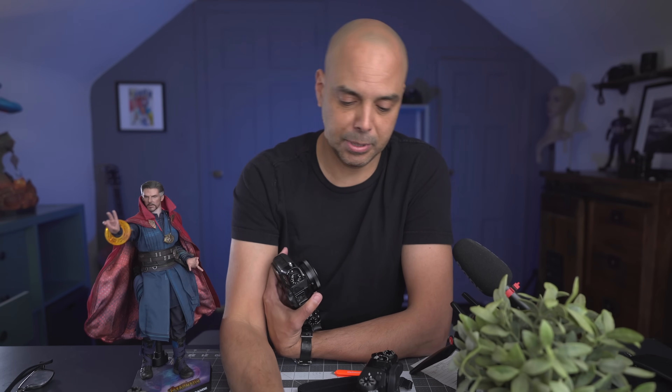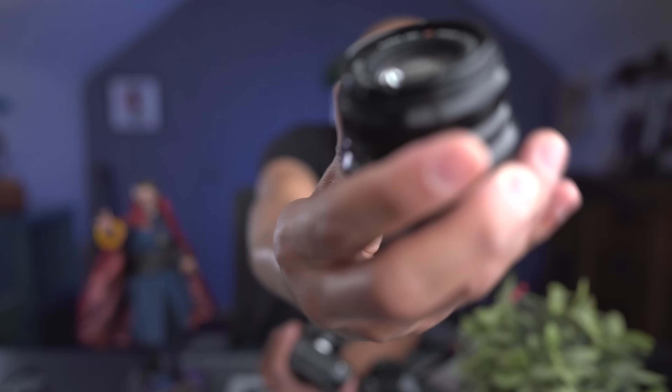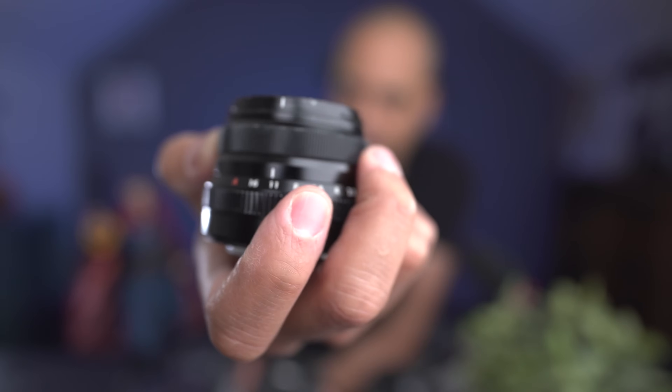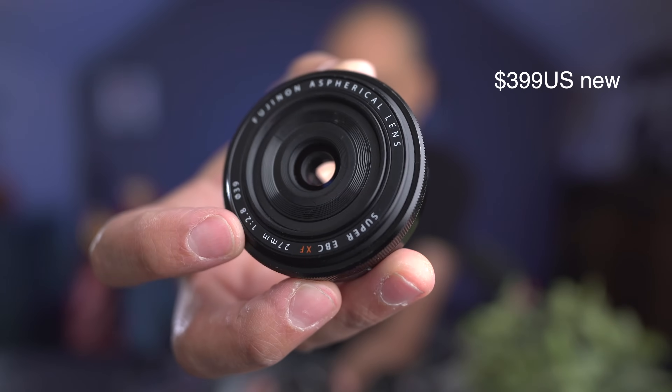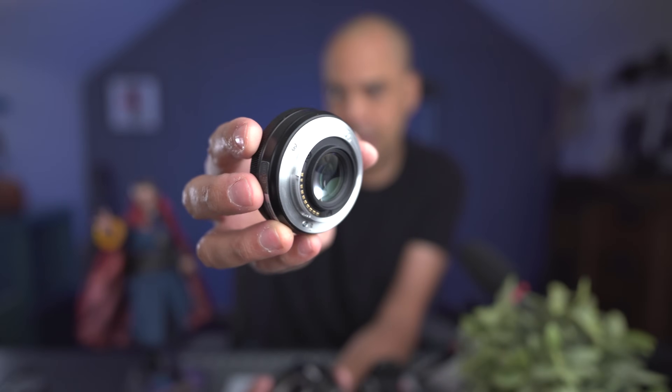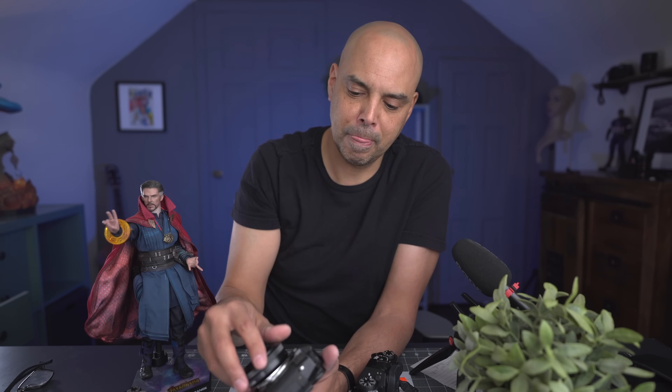The 35mm f2 is better built, has the aperture ring, and has a similar focus wheel. They're about the same size with a little focus ring. The 27mm f2.8 is a little more plasticky, although it does have a metal mount. It's super light, and that's the whole point of this lens — it's super light and small.